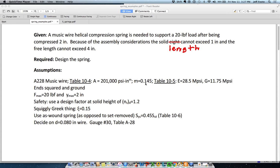The solid height cannot exceed 1 inch, and the free length cannot exceed 4 inches. So there are some constraints there. From that problem statement, you can design a spring as long as you are comfortable making a number of assumptions.